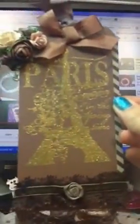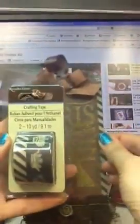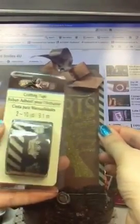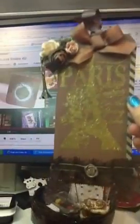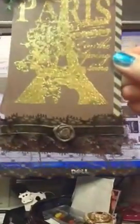On the side here I used the Recollection washi tapes or crafting tapes, this one. And at the bottom I put the lace — you can actually put something in there but I didn't — and this lace I purchased from SA Crafters. If we flip this tag over...